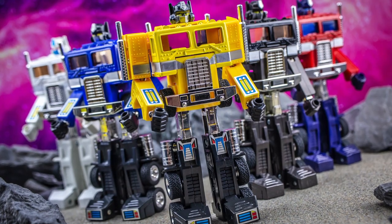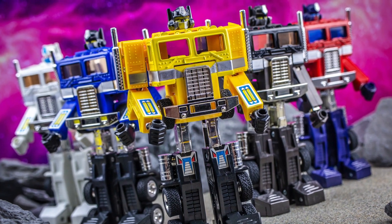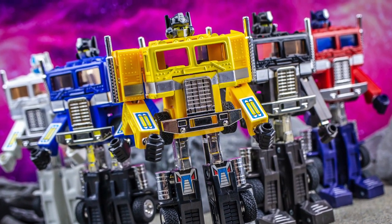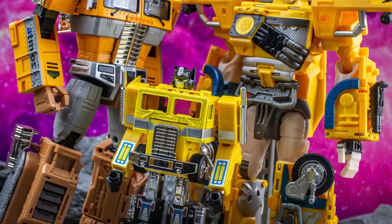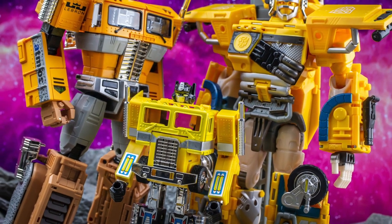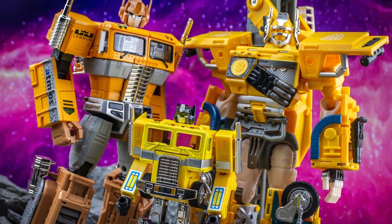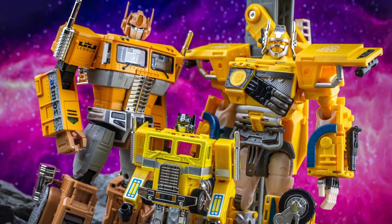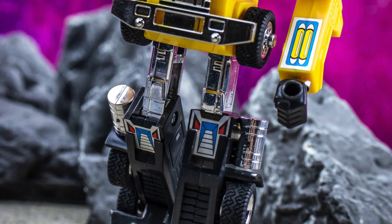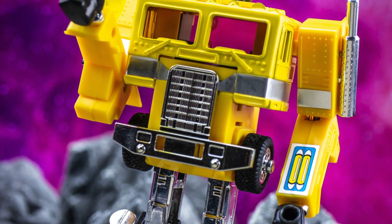The Optimus design has been cast in any number of different hues over the years, but this one undoubtedly ranks as one of my personal favourites. Interestingly, it's the first but not the only example of a yellow Optimus repaint out there, although it's far from being a trend even today. The cab robot can be equipped with the main blaster weapon for this release, which is also cast in the same translucent yellow as the trailer section.